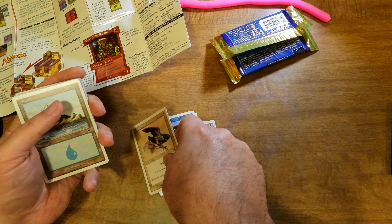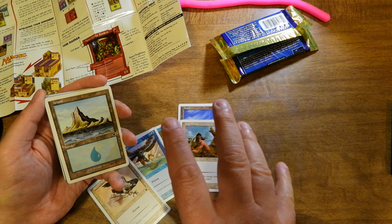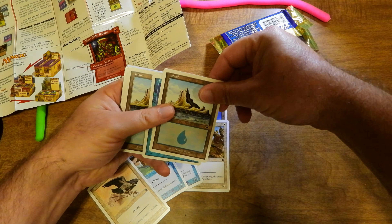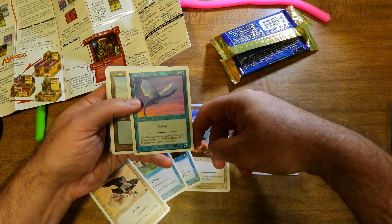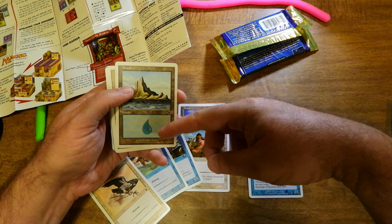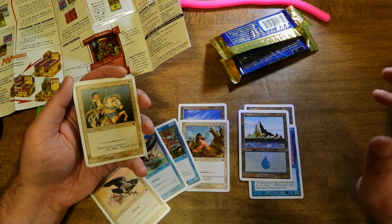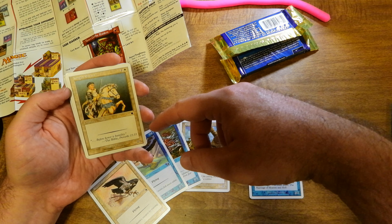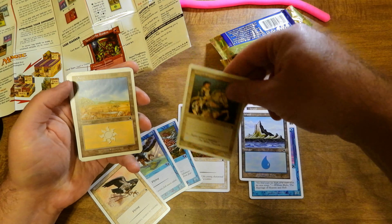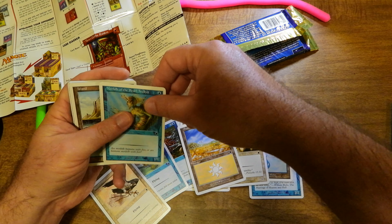You can see right away they were concentrating on at least one part of the deck as being flying. Of course you've got your Islands. Another Drake — two colorless, one Island, flying, 2/2. Another Island, so maybe this is a white versus blue deck. Knight Errant — one colorless, one white, 2/2 — Plains, that's a 2/2, also a common. Another Plains. Merfolk of the Pearl Trident — one Island, 1/1, just a Merfolk. An Island.